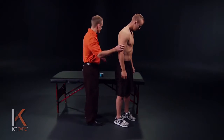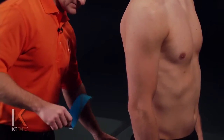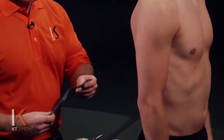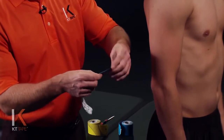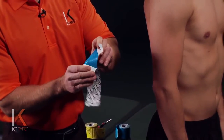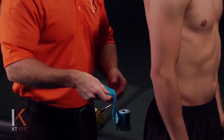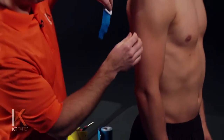For this application, I'm going to have you turn to your side a little bit so we can see, and we'll take one full strip of tape and twist and tear the backer paper down near the logo end of the tape. We're going to be careful not to touch the adhesive, so I'm just handling it with the paper.